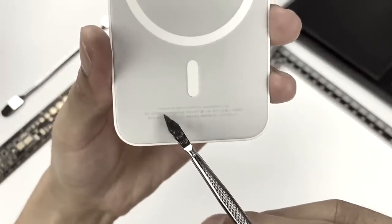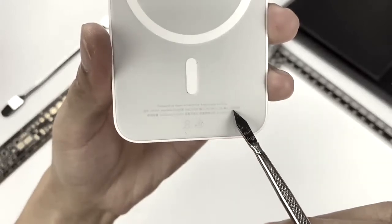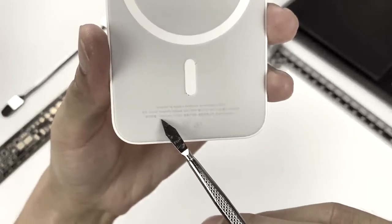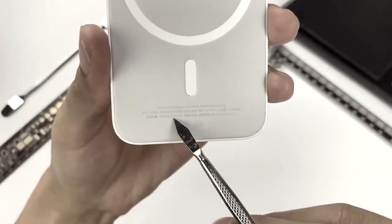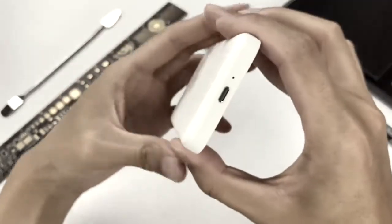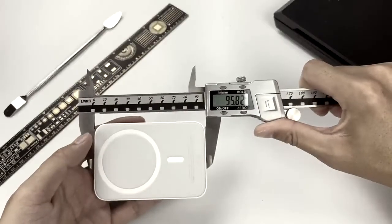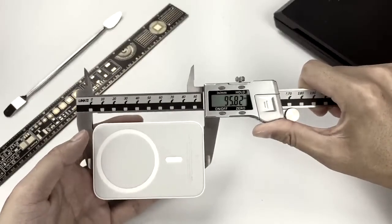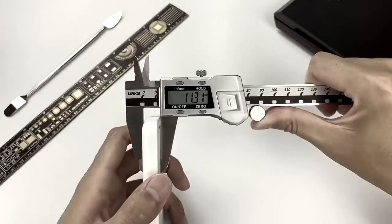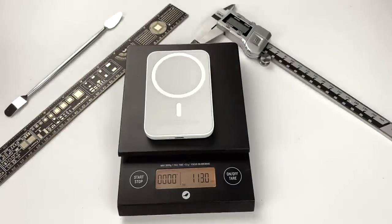The model is A2384. The product name is MagSafe Battery Pack, which supports input of 5V to 9V 3A. Rated capacity is 1460mAh or 11.13Wh. This product uses a Lightning port and has an LED next to it. The length is about 95.8mm, the width is about 64.2mm, the thickness is about 11.3mm, and the weight is about 113g.